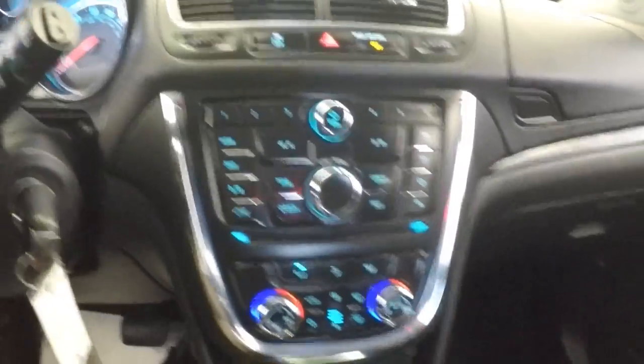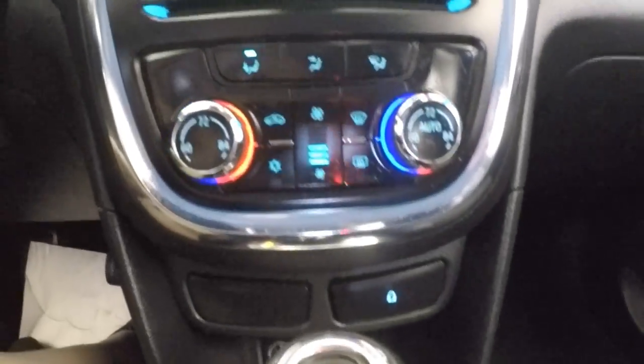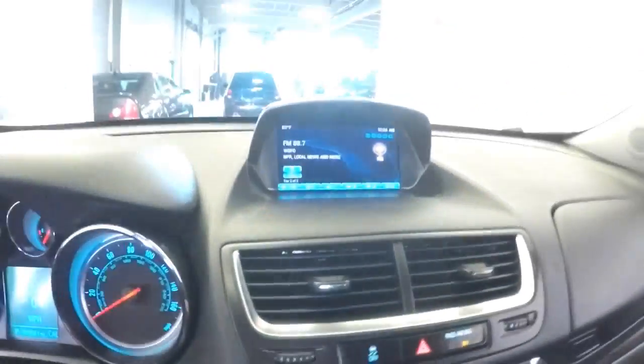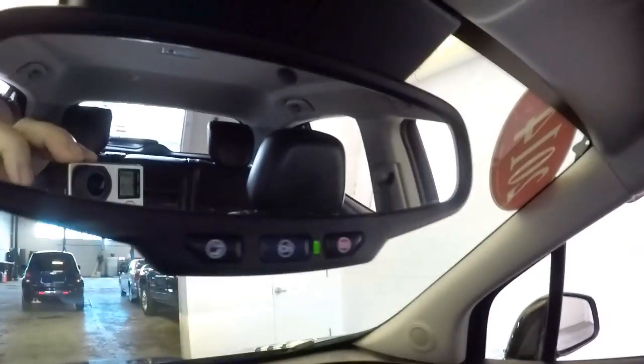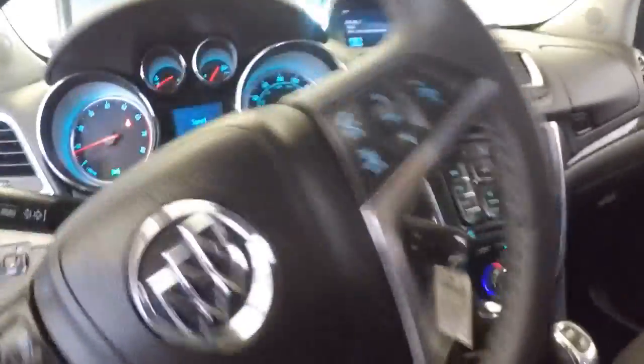It also has an AM/FM radio, CD player, dual zone heat control, MP3 and USB connection, a rear parking camera, and OnStar available with a subscription. Let's make our way up front to continue our walk.